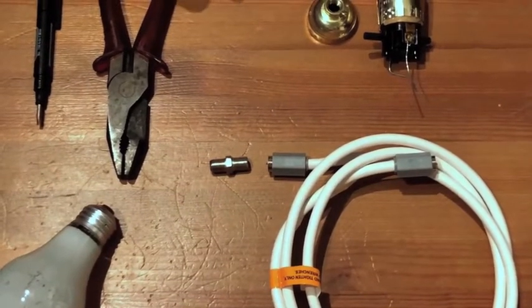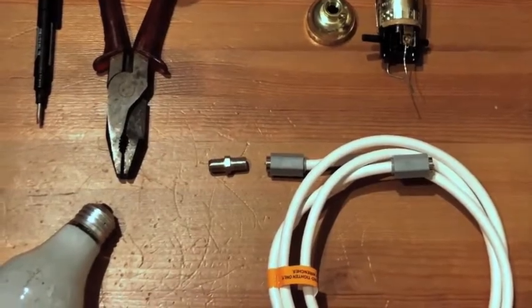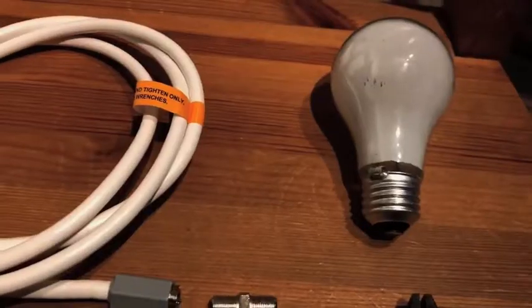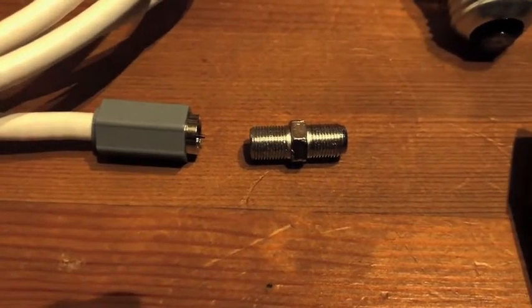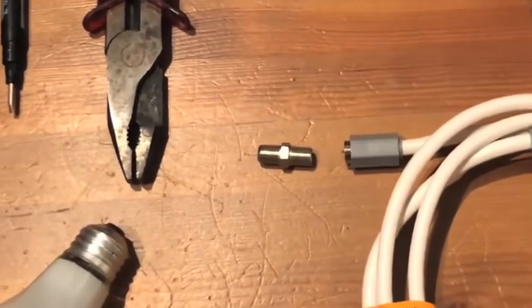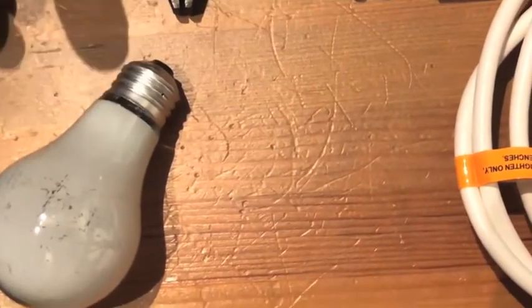This video is about how to make an antenna to get free TV. You need a cable jumper, a connector that goes into the cable jumper to then go into the receiver, and you need an old light bulb that is burnt out.